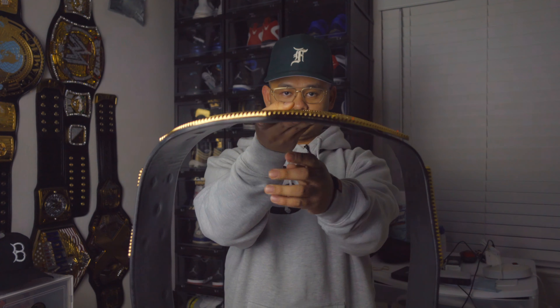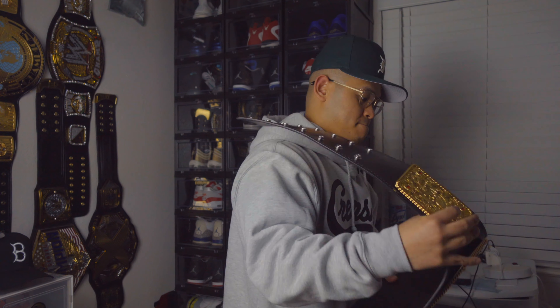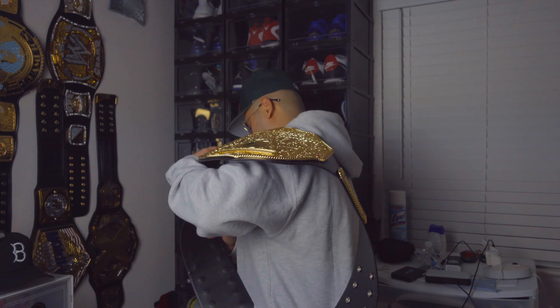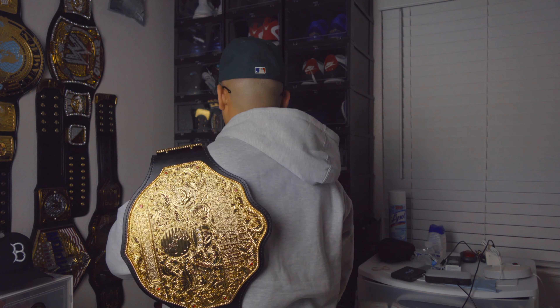I'll show you guys how this belt looks over the shoulder, around the waist, and all that jazz. This is how the belt looks just as the leather goes. This is how the belt looks over the shoulder — that just flaps down. Yeah, Ryan really did a great job on this. And this is how it looks folded. And can't forget about the Santiago pose. There you go.